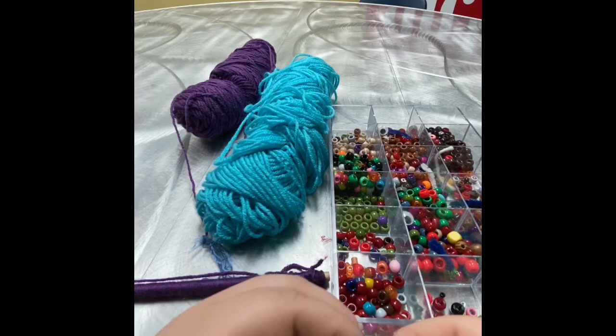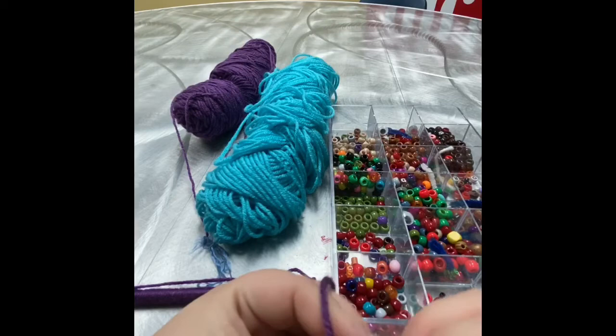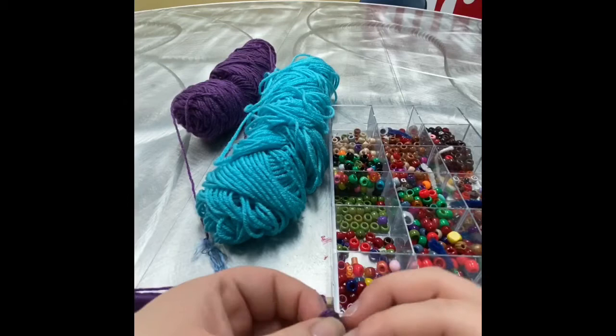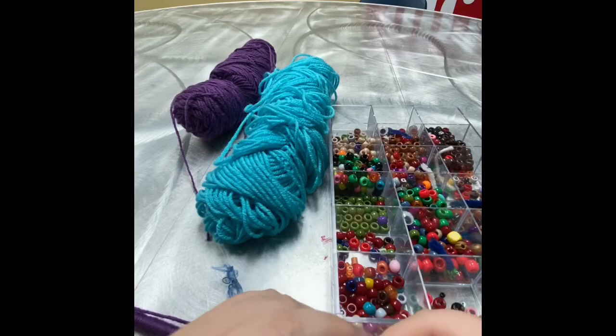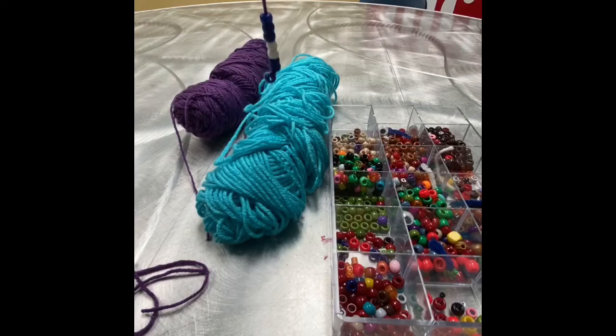Go ahead and tie another knot. Actually, if you have a perler bead like this one, I would tie it with the bead — I can show you how to do that. So here's the bead — you're gonna make sure it's in the loop when we're tying the knot. Like that, see? Like that. And then there we go. So now when I hang it, I've got something like that, right? So I'm gonna go ahead and do some more of these, and then I'll come back and show you guys what it looks like at the end.